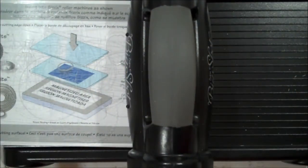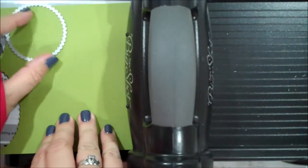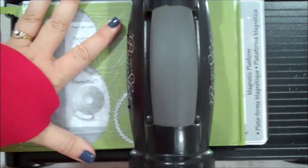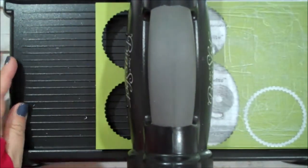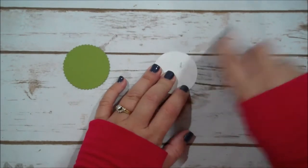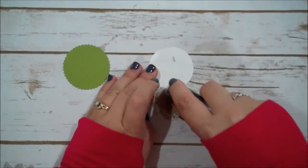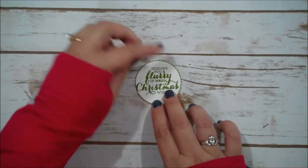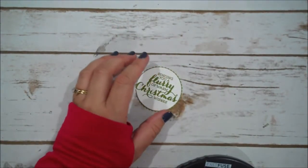Now I have a scrap of Old Olive and we are going to cut a scalloped circle out of this that will just finish up our layer around our sentiment. So let's run this through. There we go — now we can set our Big Shot aside. We can go ahead and layer our sentiment and our Old Olive circle together. This is just giving it a nice little border, just continuing on with that color.